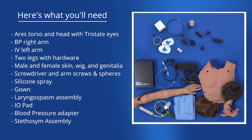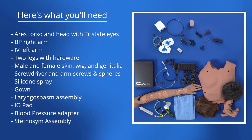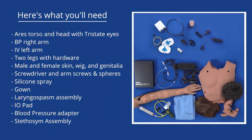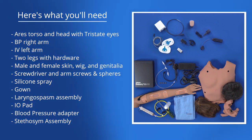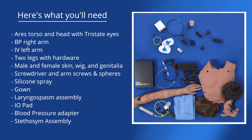Here's what you'll receive in the basic package: ARIES torso and head with tri-state eyes, BP right arm, IV left arm, two legs with hardware, male and female skin, wig, and genitalia. Also included is a screwdriver, arm screw, and spheres.